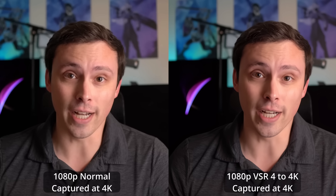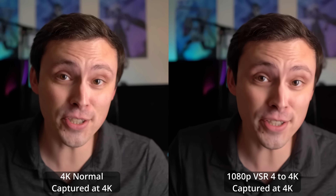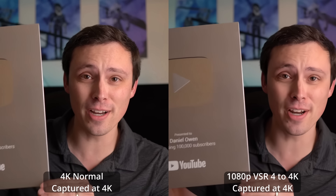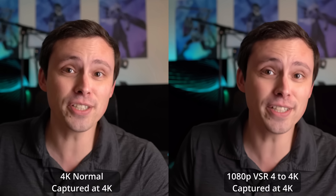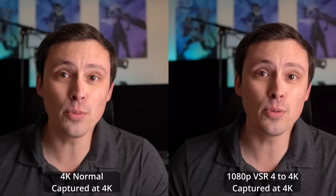You can see it captured at 1080p on a 4K screen and then upscaled. On the left, we're looking at the normal 4K because this was actual 4K footage, and then compared on the right hand side to the upscaled image. This is a 1080p stream on the right, but it's trying to upscale to 4K.